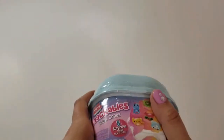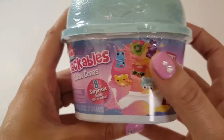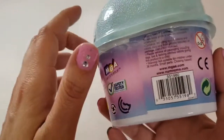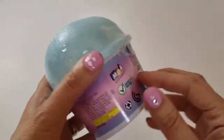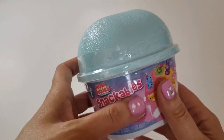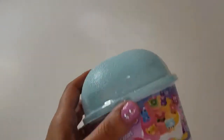Snow cones are yummy — I love snow cones! Now you can't eat this snow cone, but real snow cones I'm a fan of. They're pretty delicious. So this looks like it's gonna be fun. Look at all the little surprises you can get — pretty cute! Snow cones are basically just ice with a syrup on it, some kind of flavor like cherry, watermelon, or blueberry.